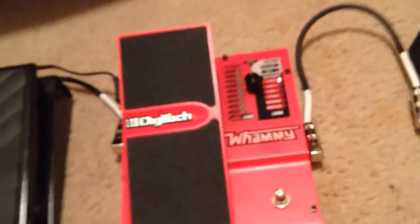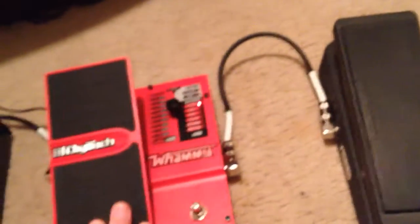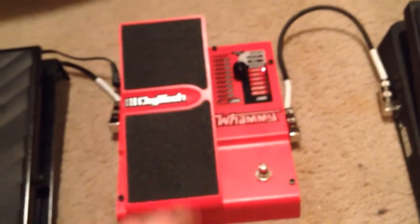Hey, I'm going to show you something about recalibrating your whammy pedal. Whenever I first got this, it worked great whenever I tested it out at Guitar and Banjo store, and it was awesome.